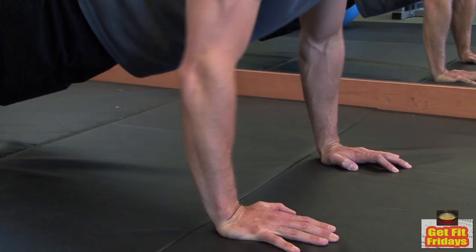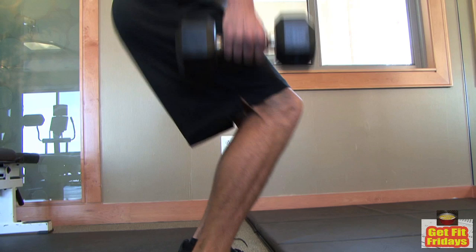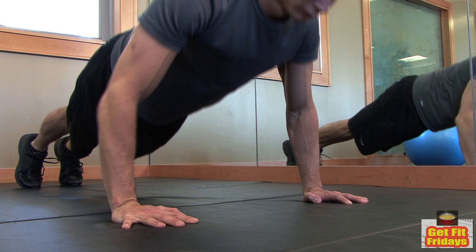There are several quick and easy exercises anyone can do to get in shape, but it's important to make sure you practice the correct form. Here are three exercises that people often do incorrectly and how to make them work for you.